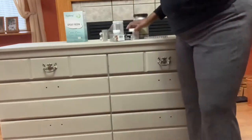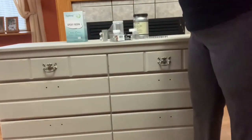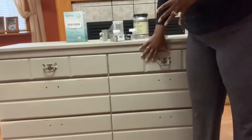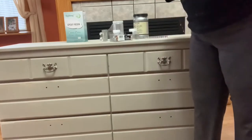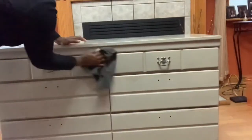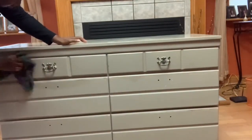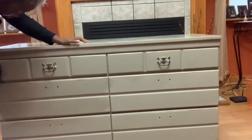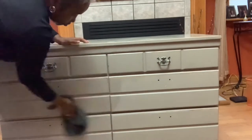I'm not going to waste any time — I'm getting started by taking the two pieces of hardware off and washing down the furniture. The one good thing about this piece is I don't have to sand and I don't have to prime; that has already been done. All I have to do is make sure I clean it up really well and it'll be ready for paint.